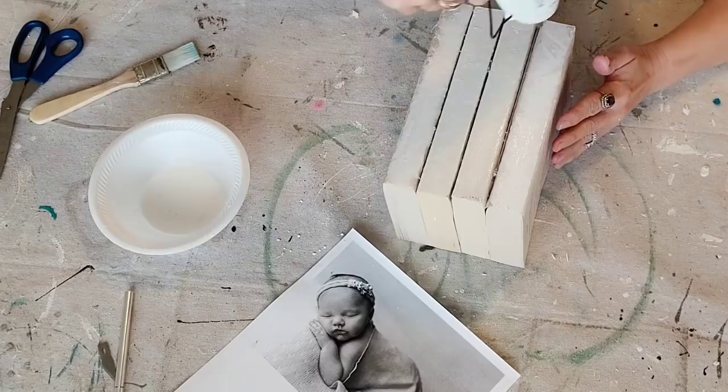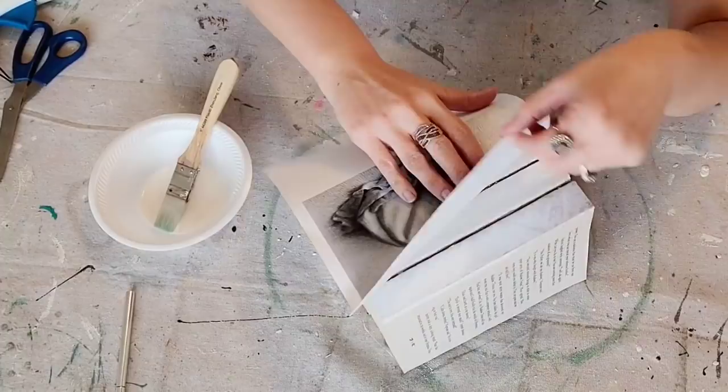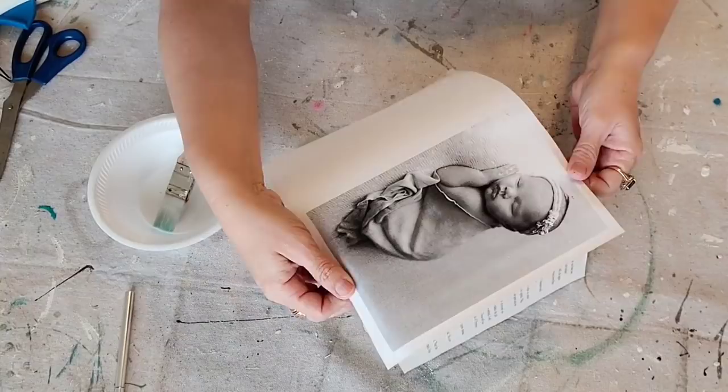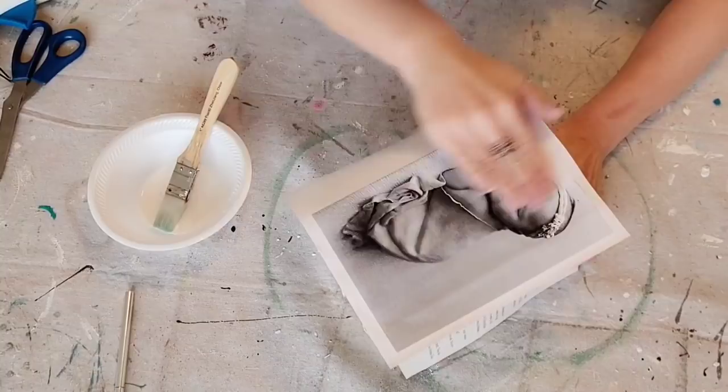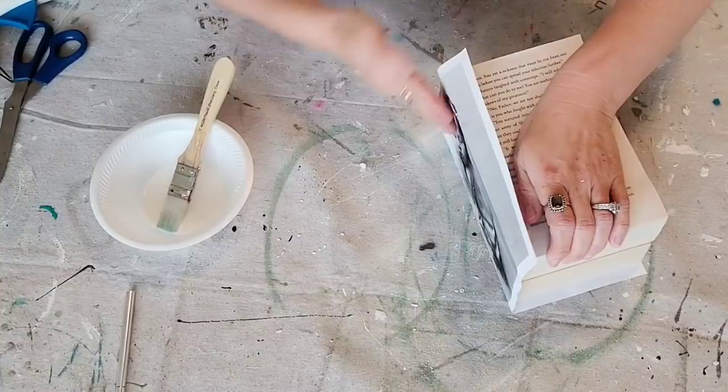Now I'm ready to put the image onto the book set. And like the previous image, you have a little bit of time to play around with it, so make sure you have it in the right spot before you really start pushing down on it. Once you get it in the perfect spot, you're just going to rub all the creases out, and you want to make sure that the Mod Podge is completely dry before you move on to the next step.